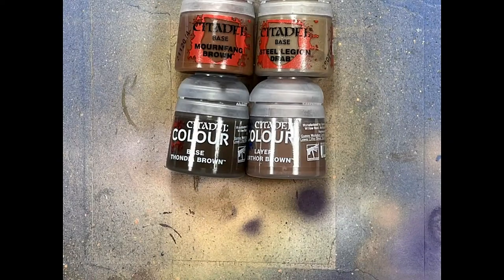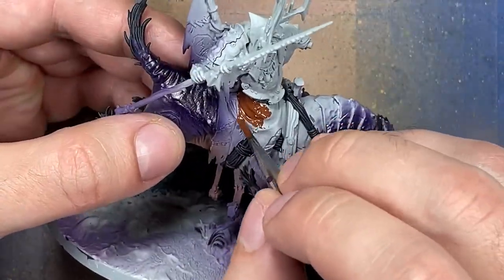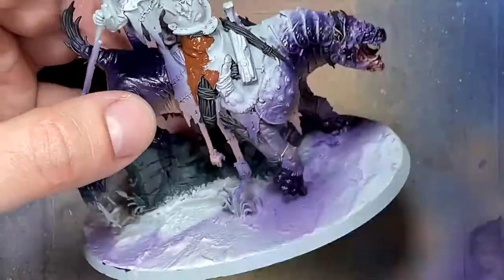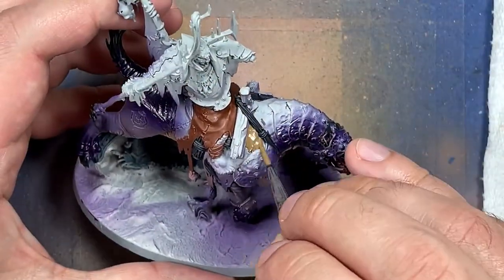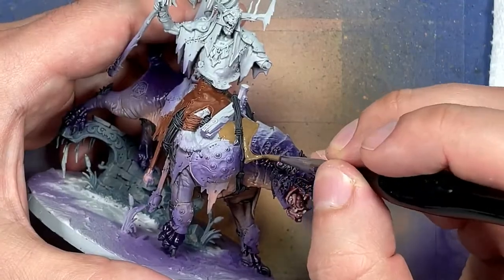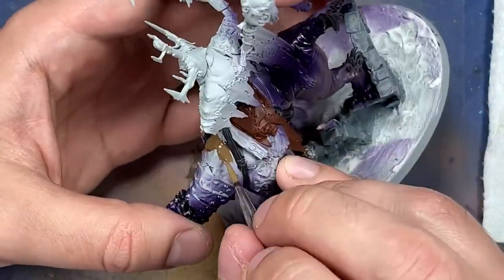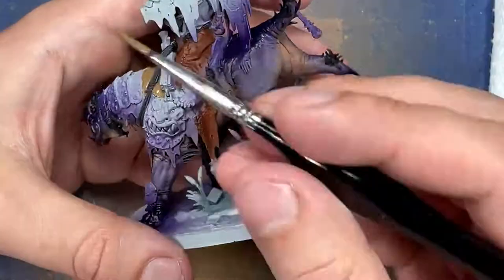With Mournfang Brown, Steel Legion Drab, Thondia Brown, and another brown I can't remember, we randomly paint the different leather pieces scattered on him. He has a huge cloak on his back, on his harness, and on the beast. Just take your pick — try to make sure that Mournfang Brown doesn't touch another piece of Mournfang Brown as best you can. Just have fun with it.